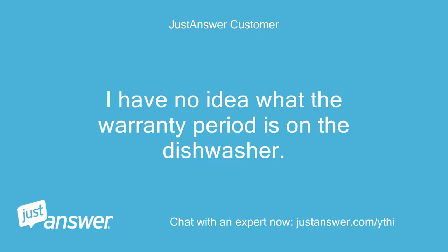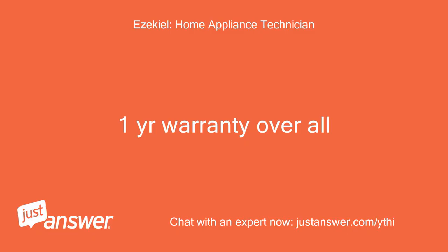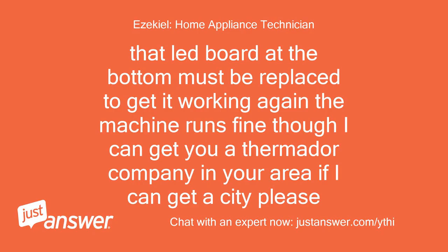I have no idea what the warranty period is on the dishwasher. It is only three years old. One year warranty overall. Not surprised. That LED board at the bottom must be replaced to get it working again. The machine runs fine though. I can get you a Thermador company in your area if I can get a city, please.